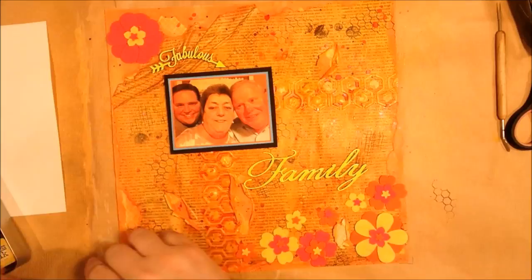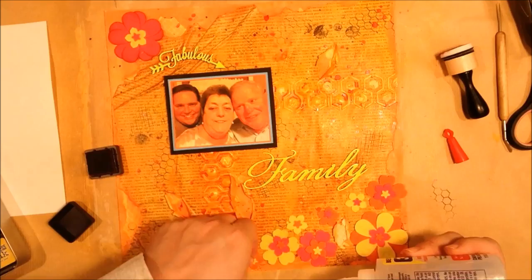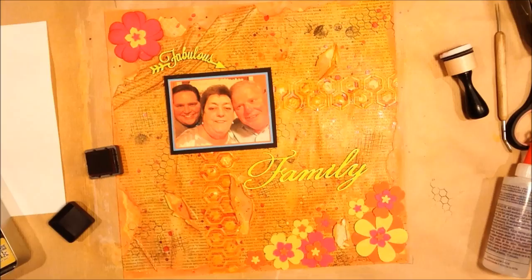Kind of keeping the visual line from the upper left to the bottom right was where I'm trying to draw the eye. So I kept the brightness mostly in the bottom right, but put that big pink one — which I took an ink blending tool and sponged the edges with for a little bit more definition — and put that big pink one in the upper left corner there.